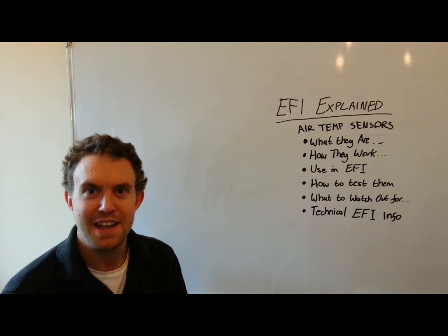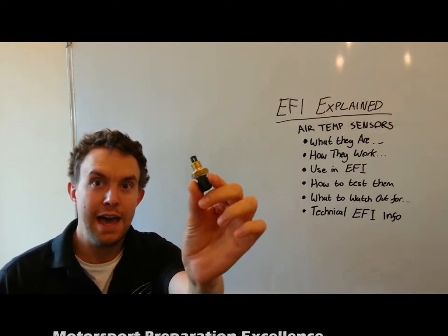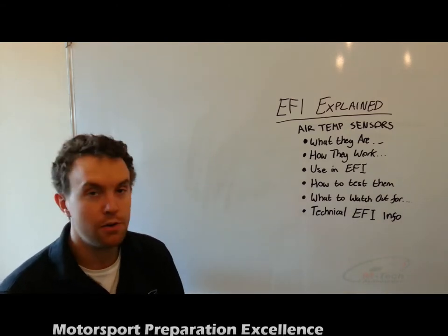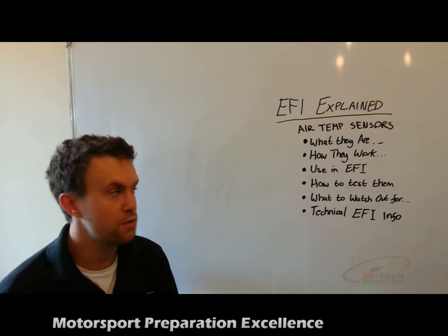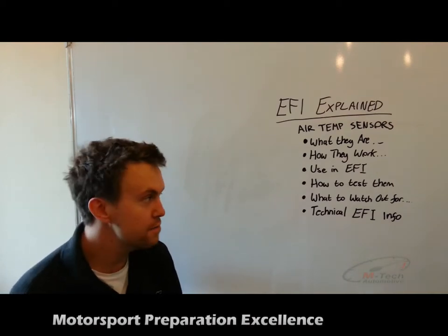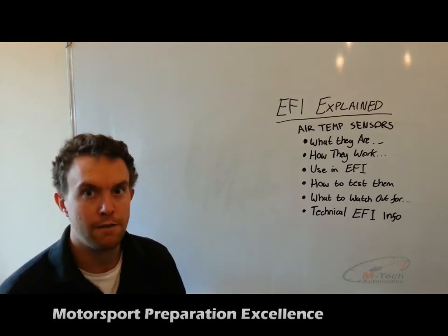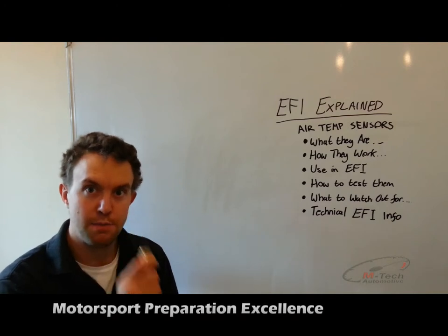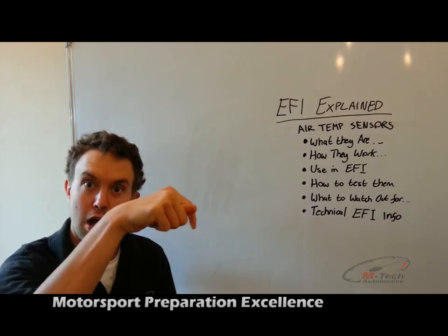Hi, I'm Matt from EmTech, and in this episode of EFI Explained, we're going to be talking about the air inlet temperature sensor. What we're going to cover is what they are, how they work, their use with electronic fuel injection, how to test them, what to watch out for when using them, and some further technical EFI information. This sensor is very similar to the coolant temperature sensor video, so if you haven't seen that already, I suggest you have a look at it by clicking the link below.